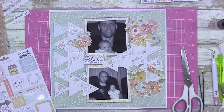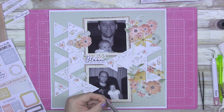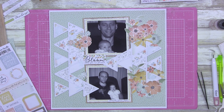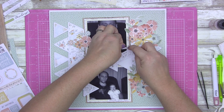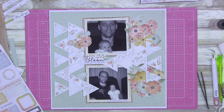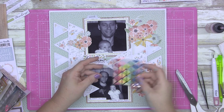Now I'm putting all my little blingy bits down. I did get the sticker sheet with this collection because I love words — I love putting descriptive words on randomly. I knew there wasn't a lot I wanted to journal about, so the sticker sheet was perfect for that.